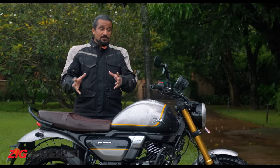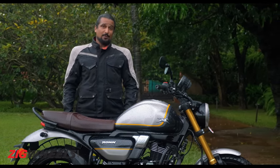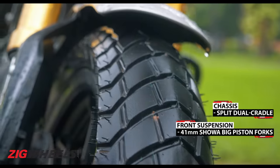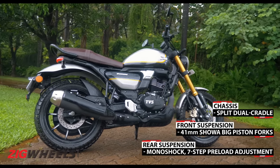Now let's talk about how it rides. With a split-cradle frame, big-piston upside-down forks, and bespoke TVS Remora tires, the Ronin sounds solid and premium.